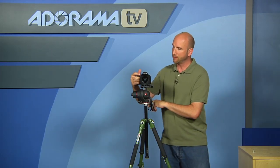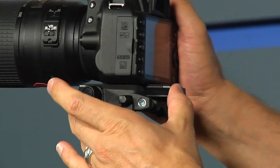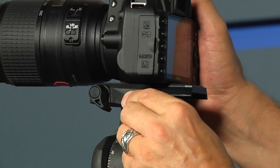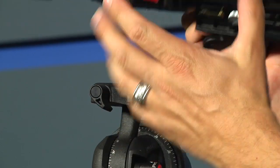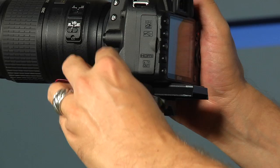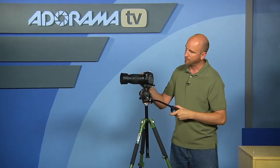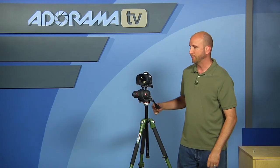Let's put this on here. There's a little click — that's a safety button. This will not come off accidentally unless you push that button, so once you put this on it's not going to come off your tripod. I'll keep it back a little ways, then use this little knob to keep everything nice and secure. Now I'm all mounted up and ready to go.